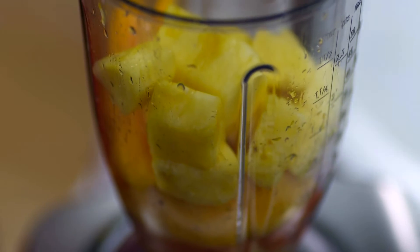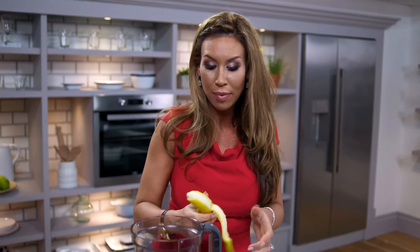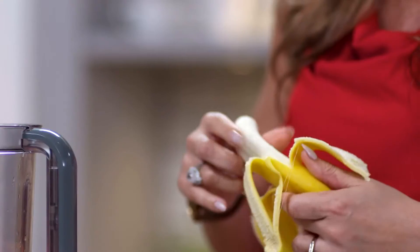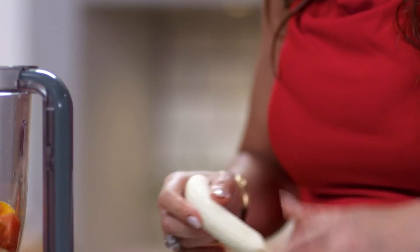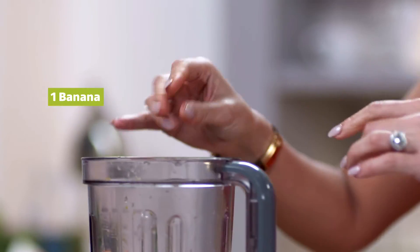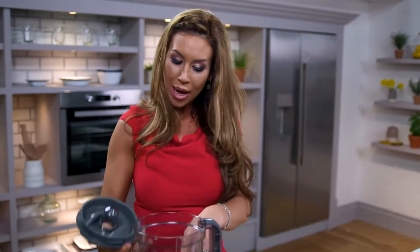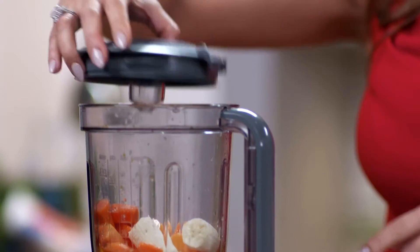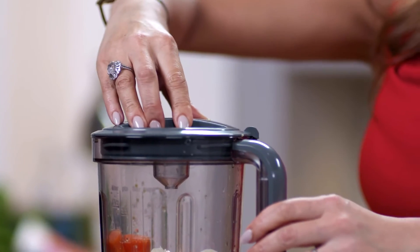The great thing about smoothies is you could add blended ice to thicken it and to cool your smoothie down. If you wanted to put a scoop of protein whey in, you can do. If you wanted to put some honey in or natural yoghurt, that also gives your smoothie a different type of twist. Once I've placed my papaya, mango, pineapple, banana, orange zest and orange juice into the blender, I'm ready to go.